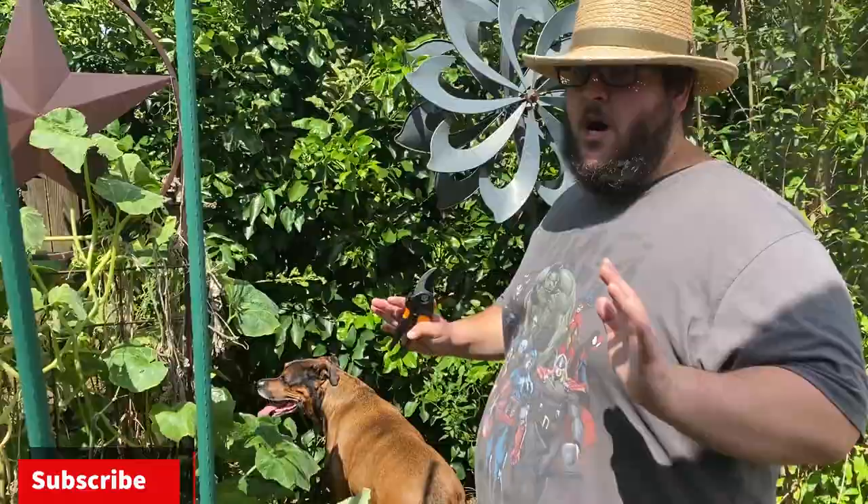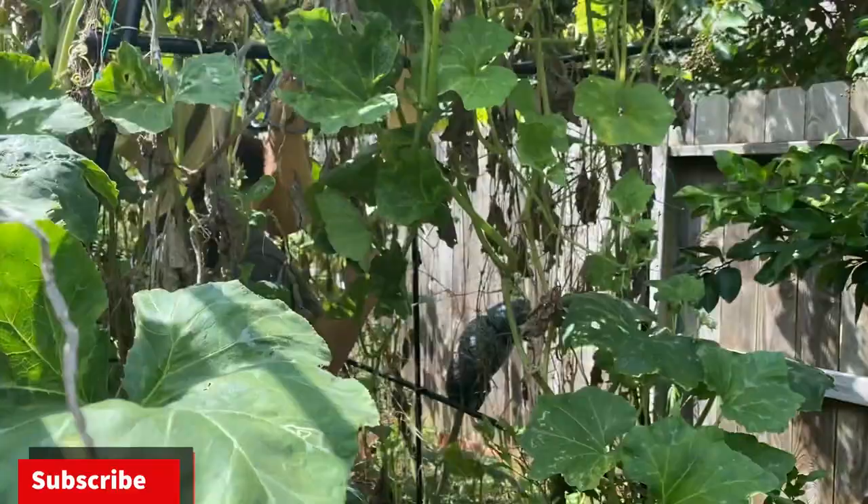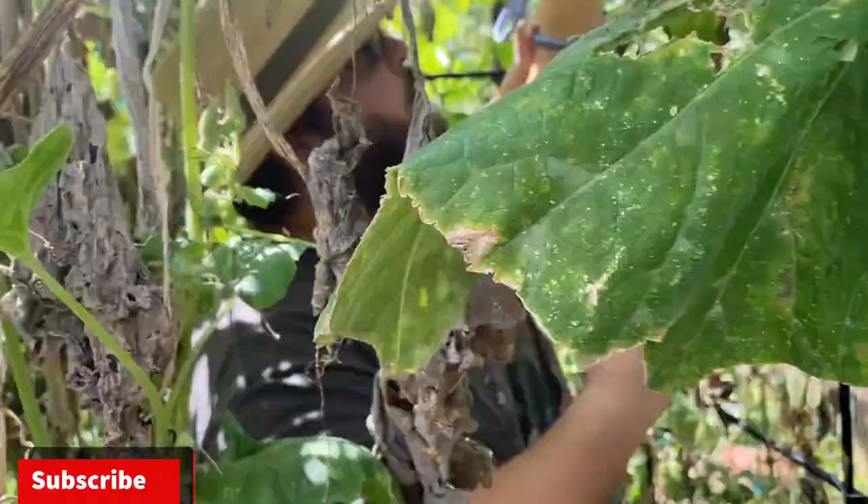So we're going to go into the squash trellis and I'm going to show you guys how big these butternut squash got. They're technically a butternut type squash — Tahitian melon squash to be exact. They've been growing a while, this one started growing probably — I don't remember exactly.